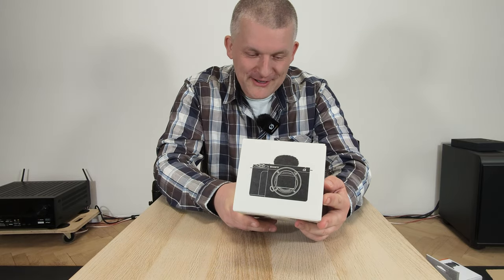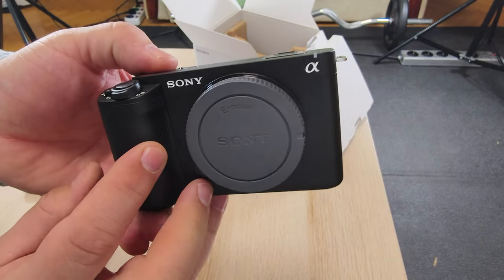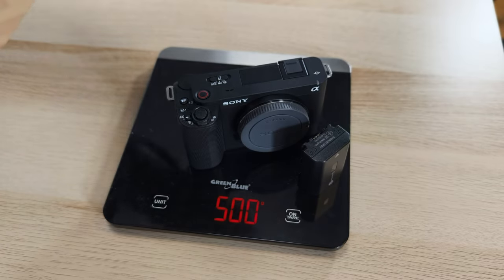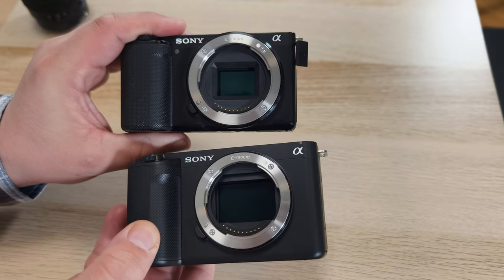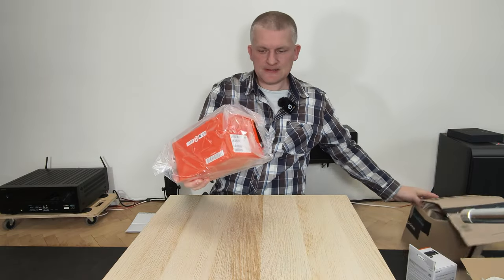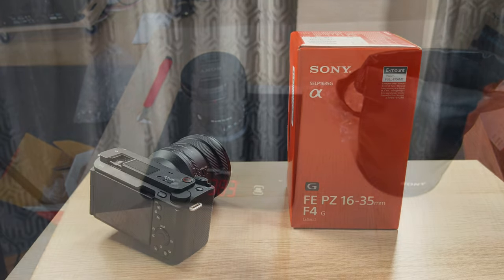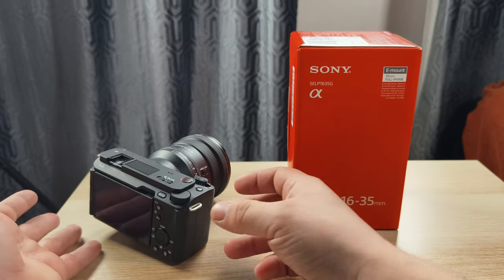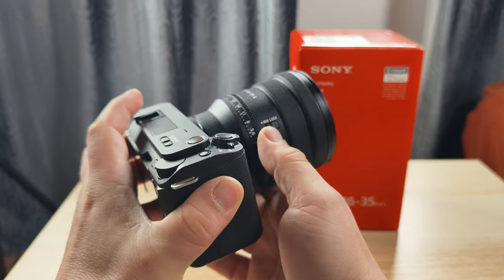The ZV-E1 compared to the ZV-E10 is about 30% more expensive — it's a full-frame camera with a way bigger sensor. I'm using the top G lens, 16-35mm f/4, which is not that bright, but the sensor can handle it. The lens itself has an iris lock.